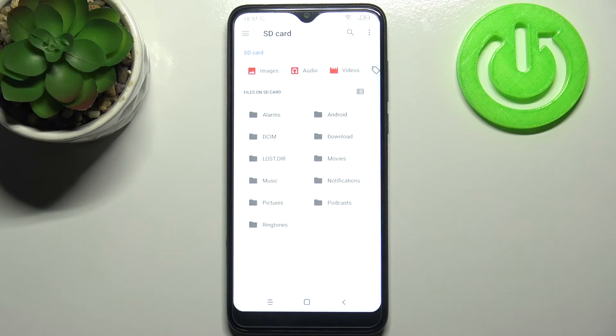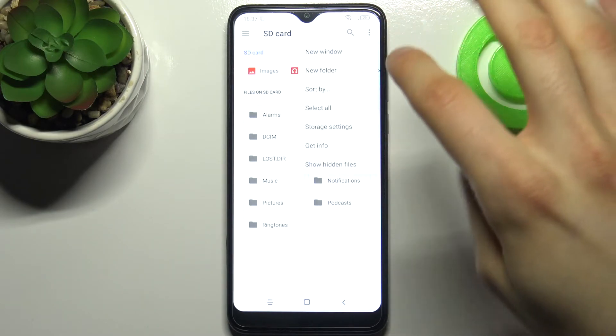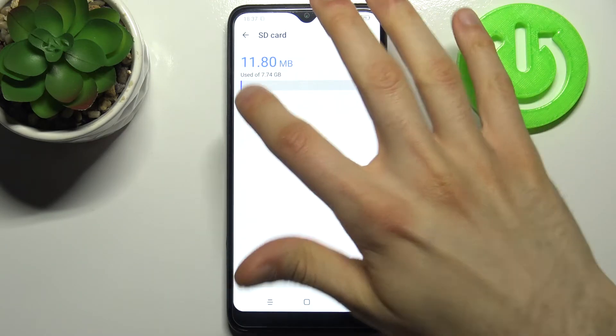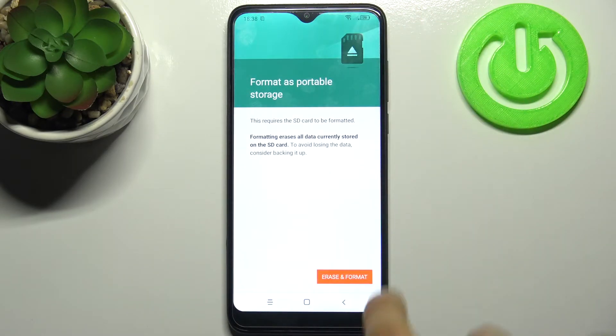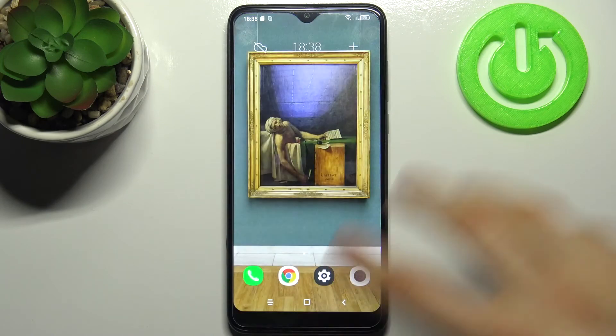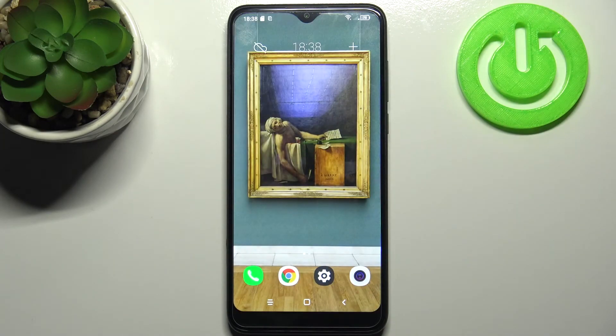Tap Storage Settings and select Format, then tap Erase and Format. After a few seconds the SD card will be formatted and ready to use. And that's it, thanks for watching!